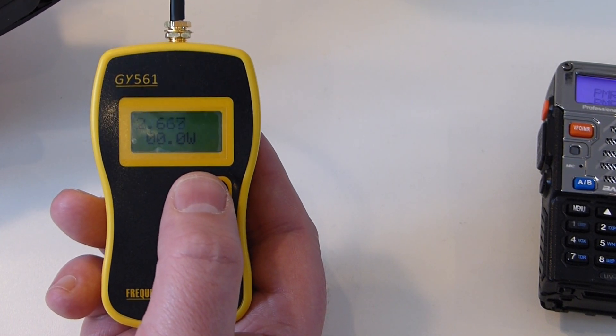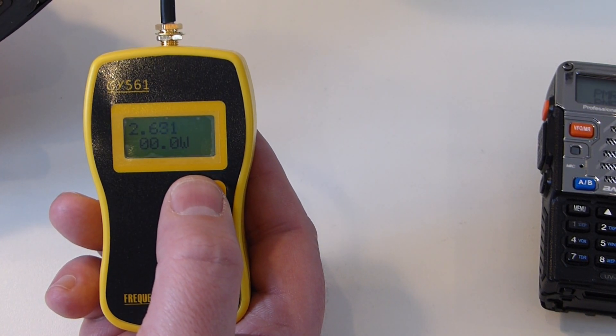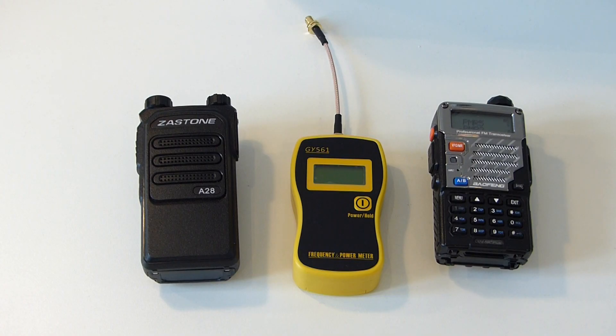Which I'm not going to complain about — it's a great radio. I've done a review on this and I haven't done a distance test yet but I will do shortly. I just wanted to show you this. So there's a quick demonstration of the power output from the Zastone A28. I have no reason to believe that reading is not accurate and I do believe it is giving out about 18 to 19 watts of power.